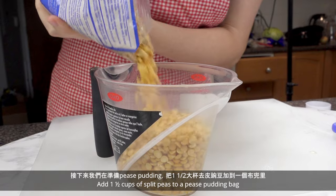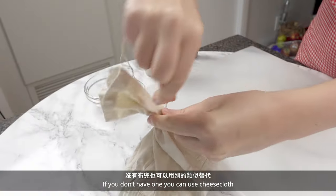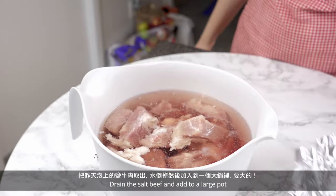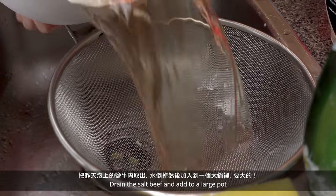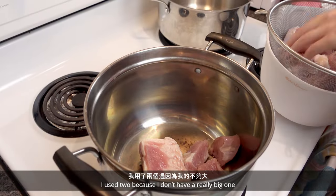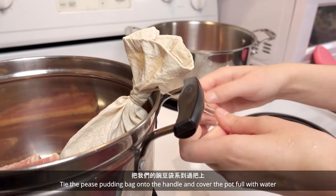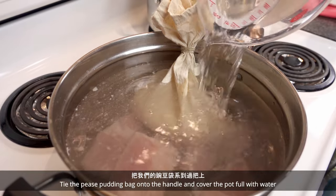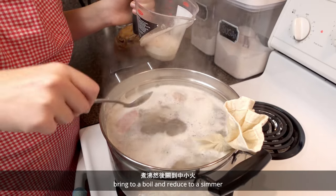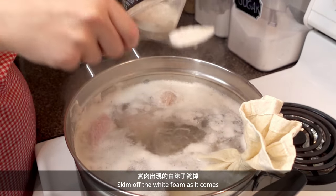Add one and a half cups of split peas to a peas pudding bag — if you don't have one you can use cheesecloth. Strain the salt beef and add it to a large pot. Tie the peas pudding bag onto the handle and cover the pot full with water. Bring to a boil and reduce to a simmer. We'll be simmering this for 2 hours. Skim off the white foam as it comes.